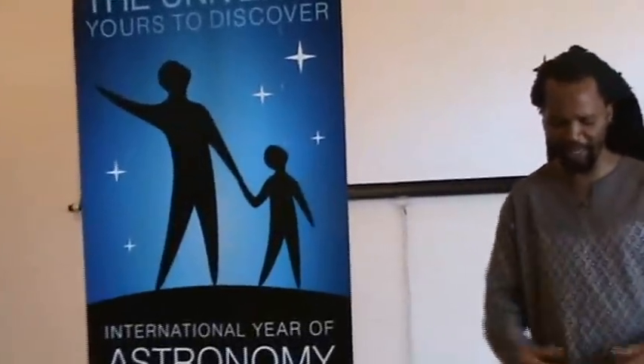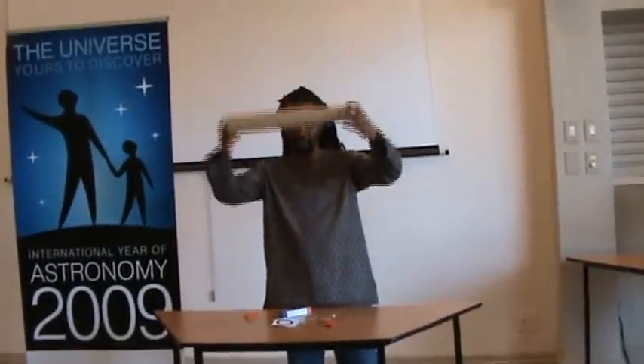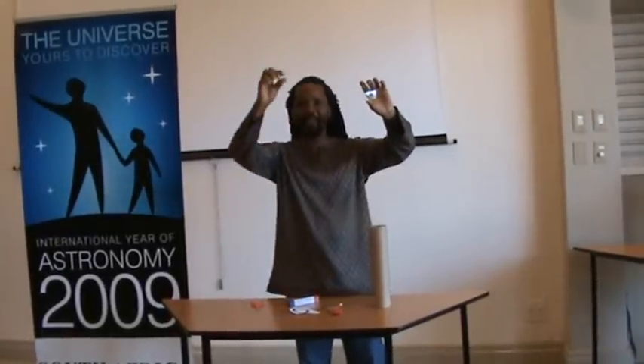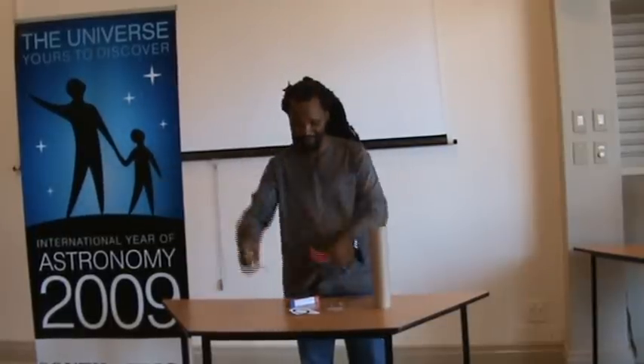Now we want to build a simple refractive telescope — a telescope like Galileo's that makes use of lenses. Here we have a set of three tubes, a big convex lens and a concave lens, glue, a pair of scissors, a drawing pin, and white paper with a black circle on it.